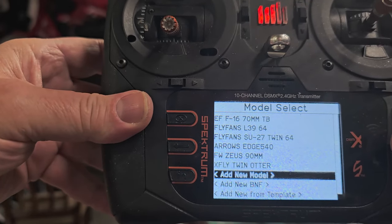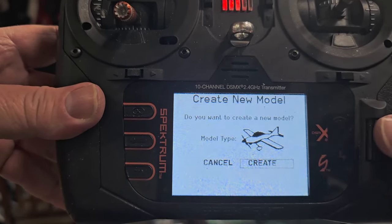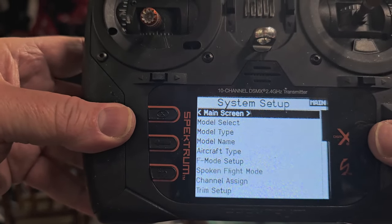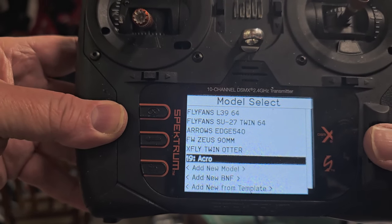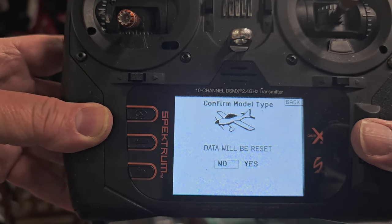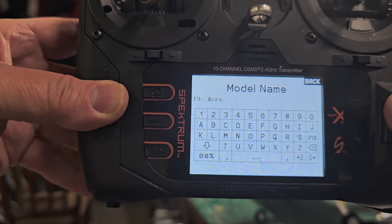On the NX10, add a new model, hit create. If you have a lot of models it'll take a little while. Select the acro model type and go through the screens. Now we're going to name it.